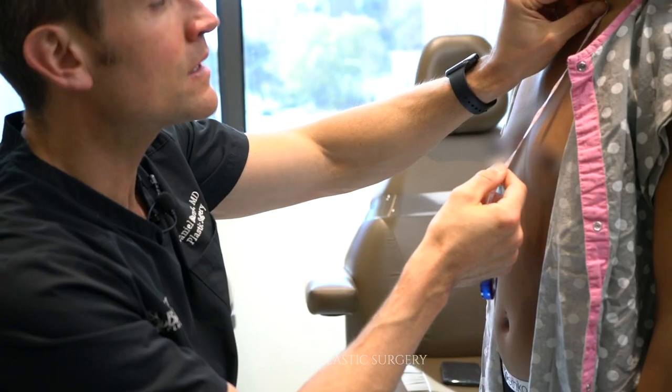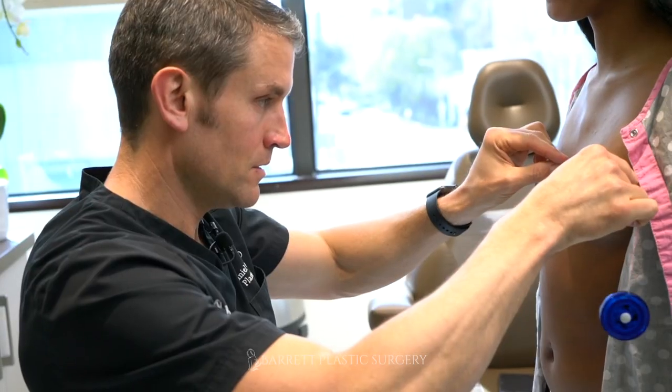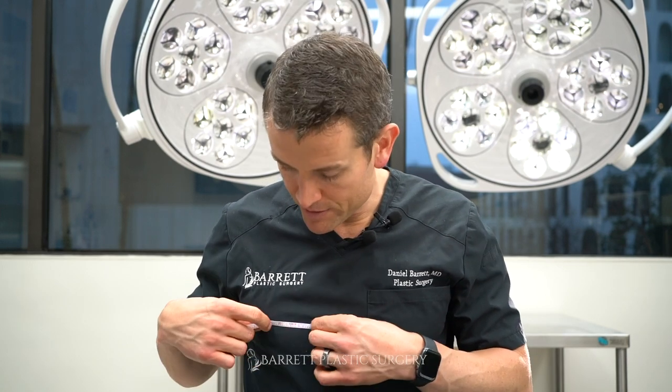I'll tell you the three main ways doctors help you pick an implant size. It all starts with measurements. Every patient that comes into my office gets a series of about 12 measurements on both breasts: sternal notch to nipple, clavicle to nipple, base width — that's an important one — nipple to fold distance, and if there are areola differences, we measure areola size on each side. Then we take all those numbers and go through sizing charts based on the implant company.